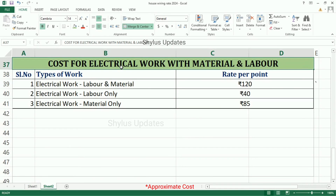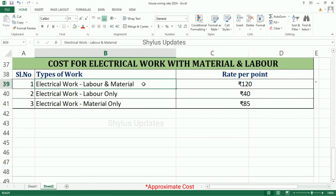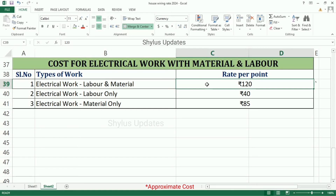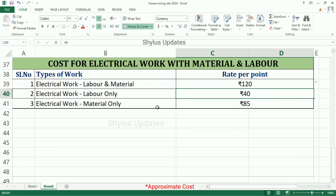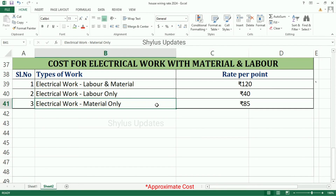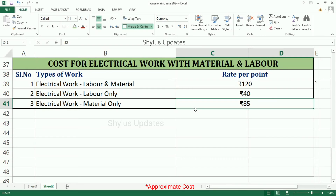Cost for Electrical Work with Material and Labour: Electrical Work for both Labour and Material is Rs. 120 per point. Electrical Work for Labour only is Rs. 40. Electrical Work with Material only is Rs. 85.